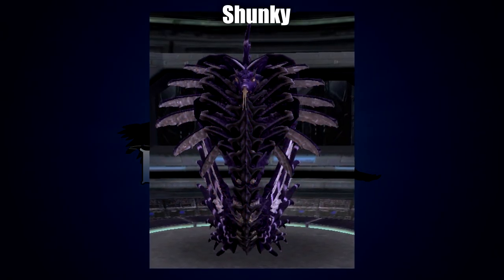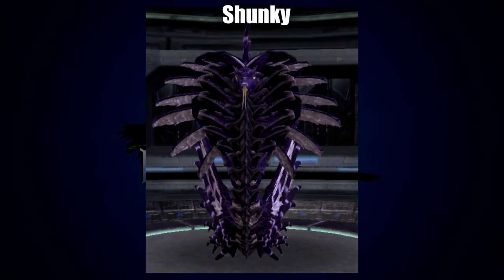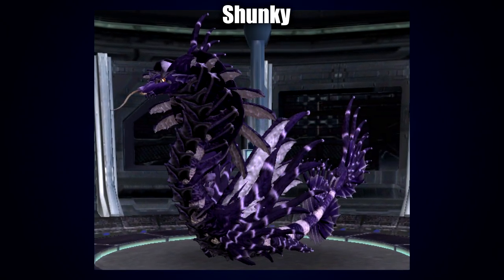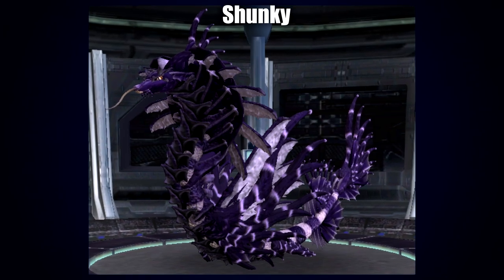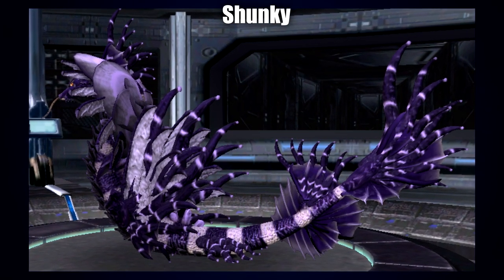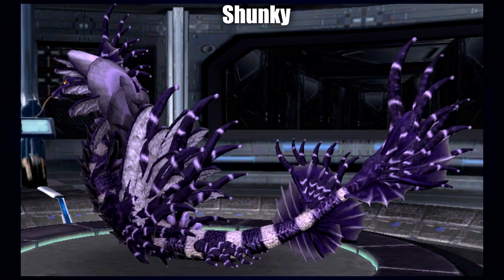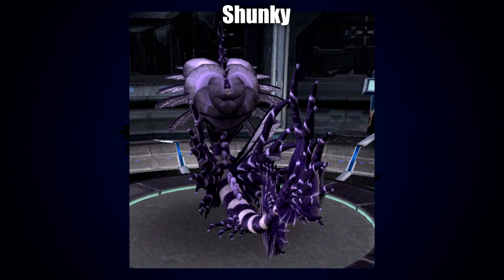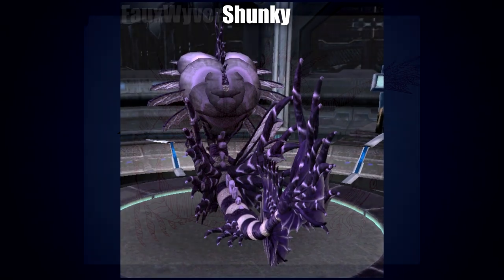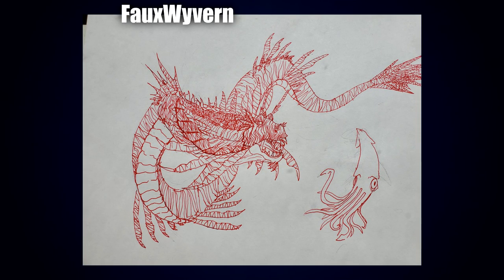Next up we've got a Spore creation by Shunki — this beautifully complex one. I really like the purple color scheme; it's not something we've been seeing very often. I love all the various different levels of detail gone into the appendages, the fins and frills. The tail in particular is beautiful, and all around the hood and midsection there are so many different bits and features to admire. I think Shunki did a fantastic job of intertwining it all together.